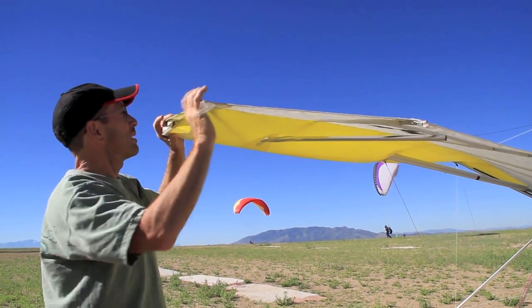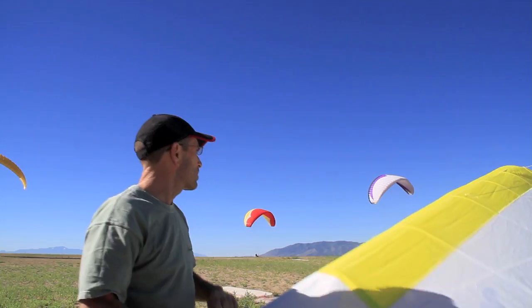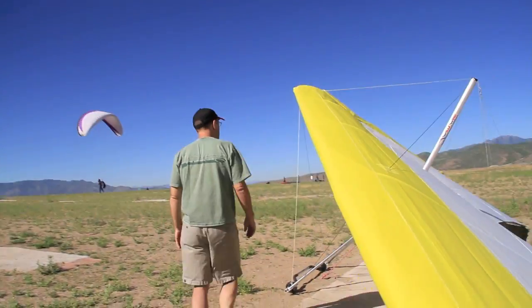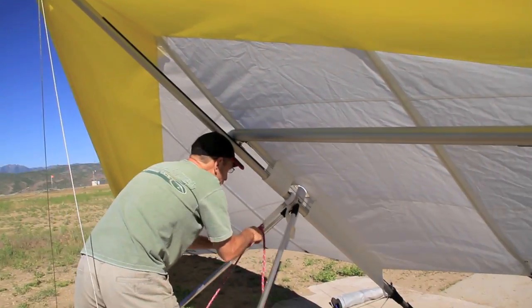I'm just checking the sail here and making sure the bolt's secured at the crossbar junction. Then come up here, tie down here, pull the nose down, and put the nose cone on.